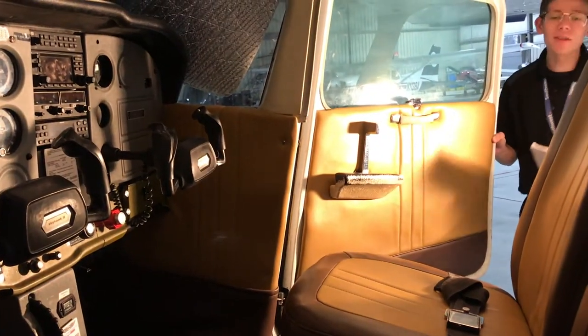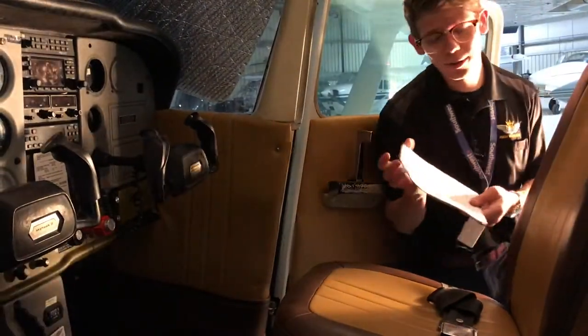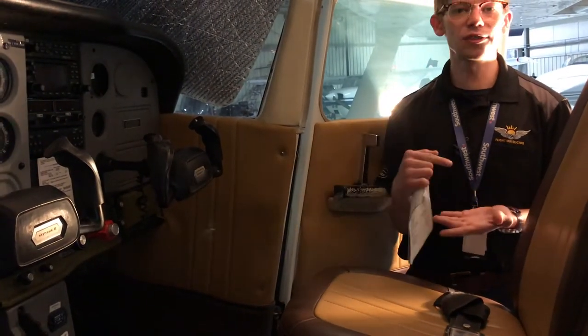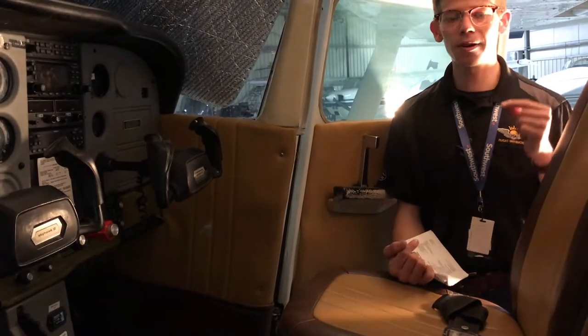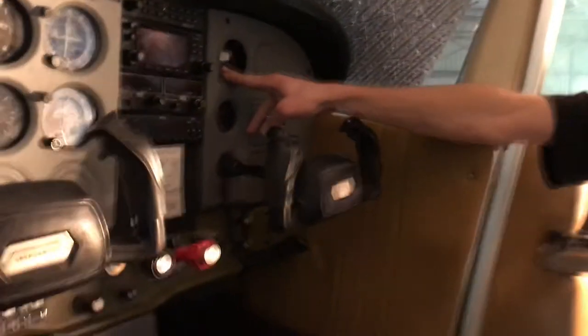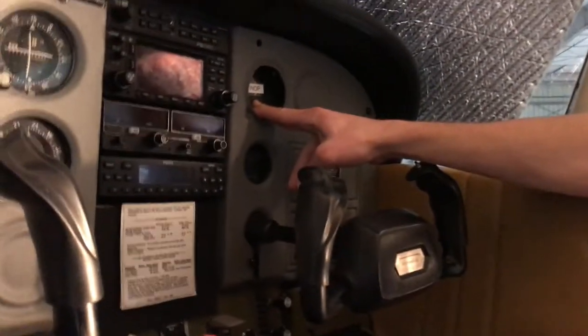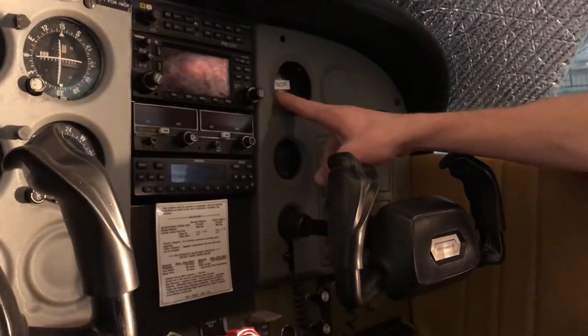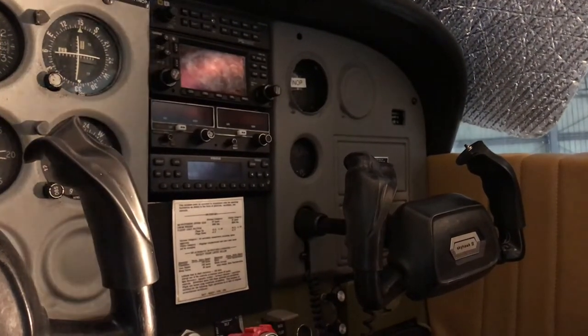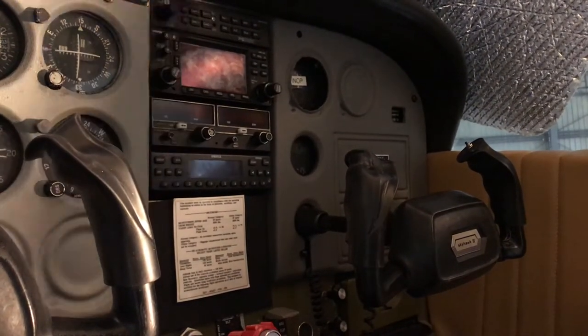The very first item we're going to perform on this checklist is the maintenance status. On the dispatch form there'll be a list of inoperative equipment. One we can point out right here is the inop EGT gauge, or the exhaust gas temperature. It has an inoperative sticker on it, therefore it is not working — not necessarily a major problem for today's flight, however we'll just note it.